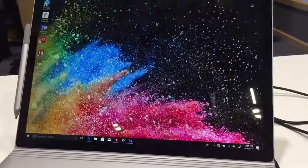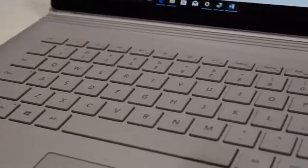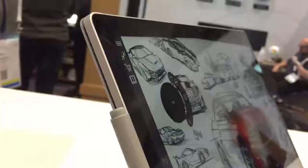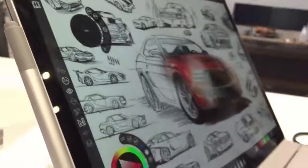Although both models initially looked very similar to the original product unveiled back in October of 2015 — with the same light grey magnesium chassis, the same 3-by-2 aspect ratio, and the same 267 pixels per inch — the Surface team have been extremely hard at work refining the product's design.